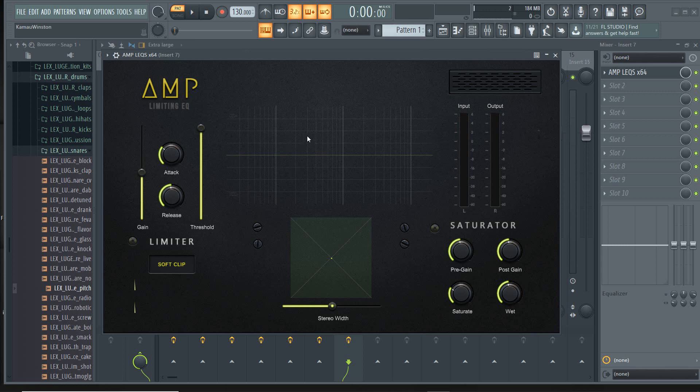We have an EQ here, we have a saturator, and we have a limiter with a soft clip. We also have a stereo width control.